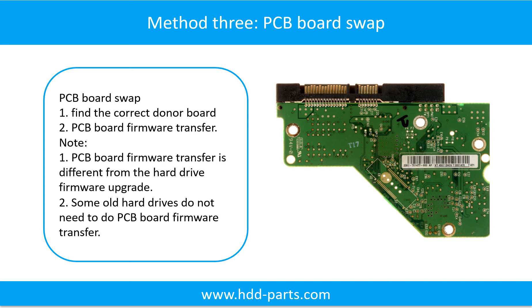PCB board swapping includes two steps: 1. Find the correct donor PCB board. 2. PCB board firmware transfer.